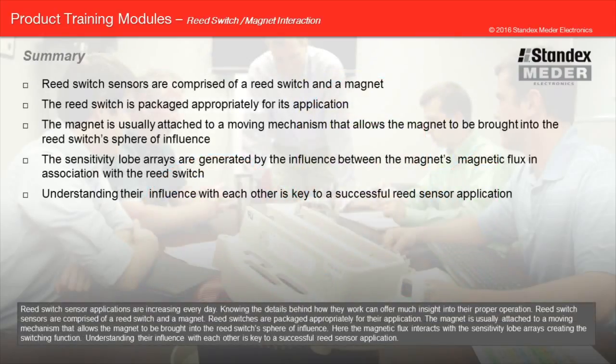Reed switch sensor applications are increasing every day. Knowing the details behind how they work can offer much insight into their proper operation. Reed switch sensors are comprised of a reed switch and a magnet. Reed switches are packaged appropriately for their application. The magnet is usually attached to a moving mechanism that allows the magnet to be brought into the reed switch sphere of influence. Here, the magnetic flux interacts with the sensitivity lobe arrays, creating the switching function. Understanding their influence with each other is key to a successful reed sensor application.